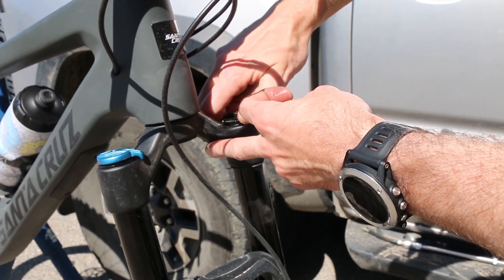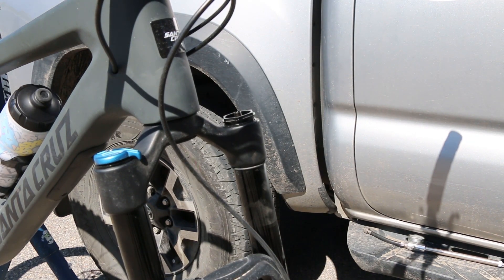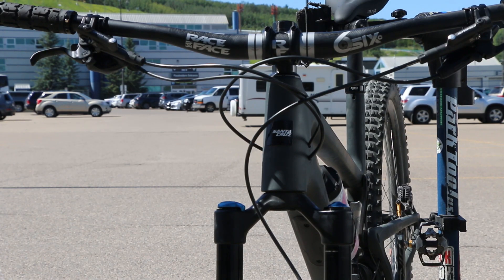And hopefully get a little more mid-stroke support on the fork. Just like that, we've got the fork back aired up to a little bit less than before, but it sure ramps a lot better. So we're gonna go for a ride and try that out at COP.